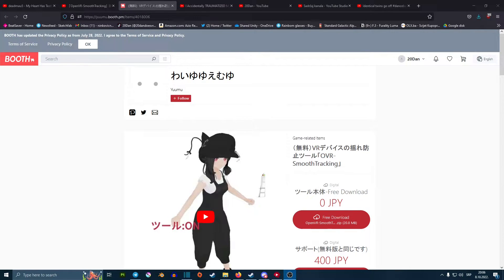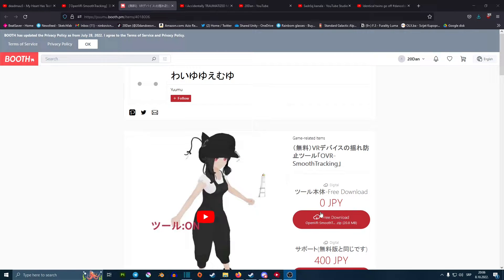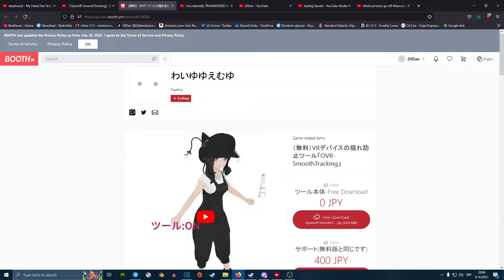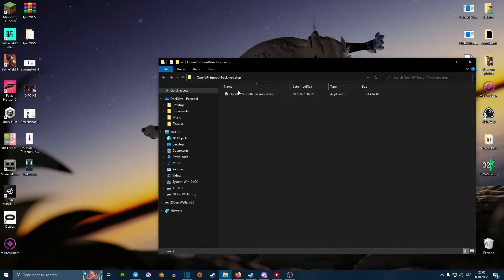So this is how to set up OVR Smooth Tracking. You want to go onto the person's Booth — I'll leave a link in the description down below — and from here you're just able to download it. It is free, but I'm pretty sure you can tip if you want to. You just press this button and download it. Once you have it downloaded it should be zipped up on your desktop. You just want to unzip that, open this little program here, and run this setup right here.